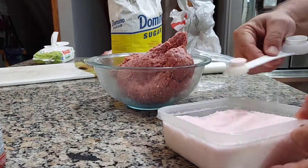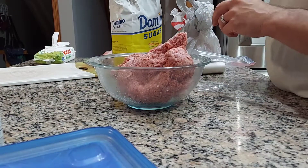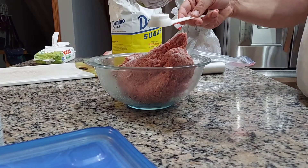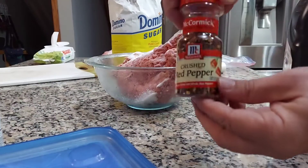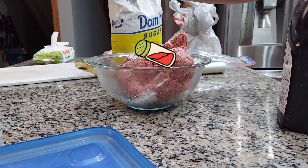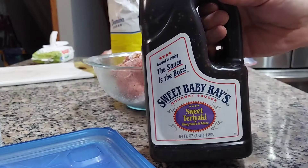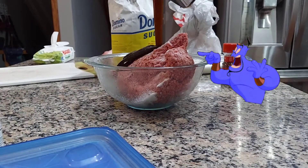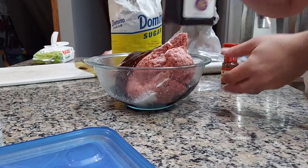So I need about 6 quarter teaspoons of cure, 6 teaspoons of salt, half that of sugar, and then seasoning to taste. I'm using crushed red pepper and teriyaki. I'm not going to add any liquid smoke to this because I'll be using my dehydrator. With teriyaki, the liquid smoke kind of messes with the flavor a little bit, I found.